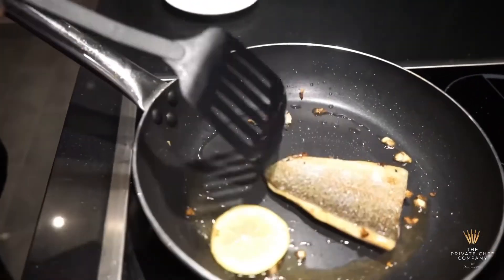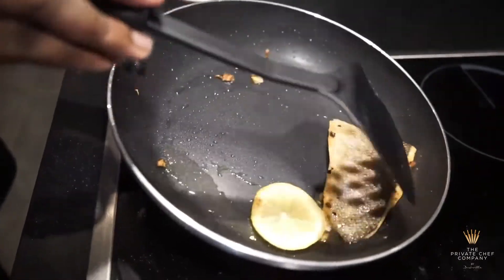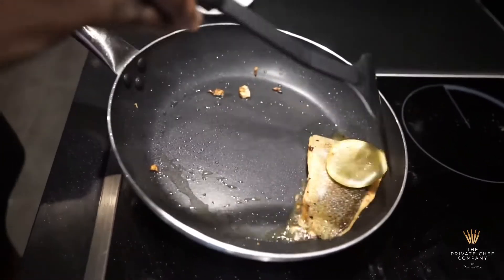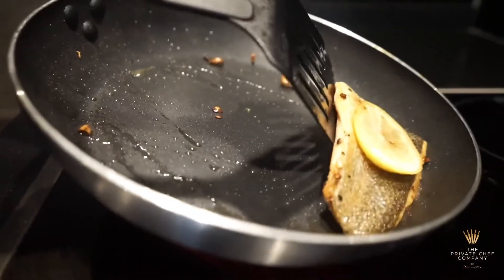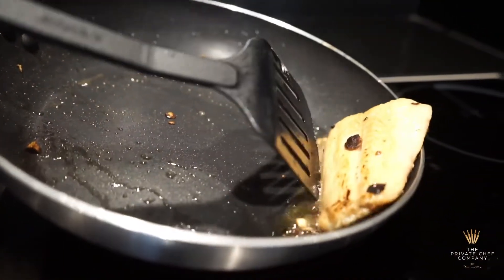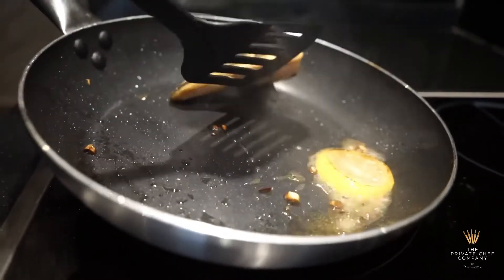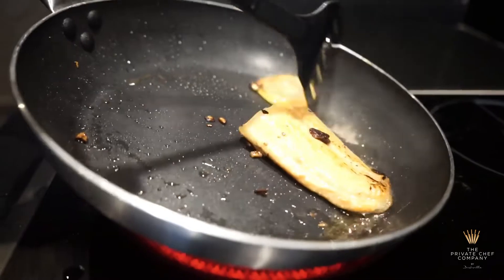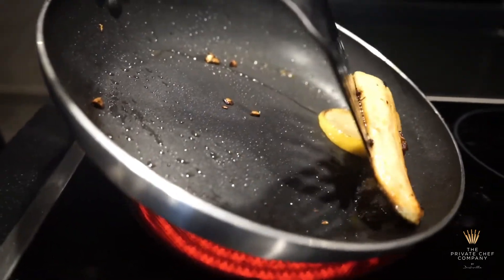Wow, look at that. We want the salmon to be flaky on the inside, so try as much as possible not to overcook the salmon.